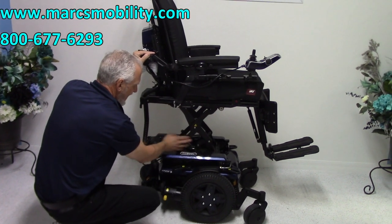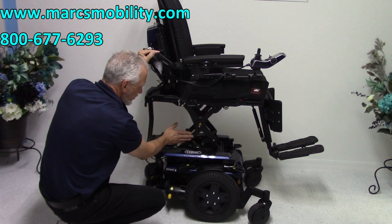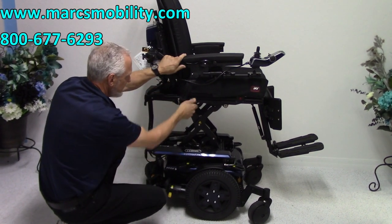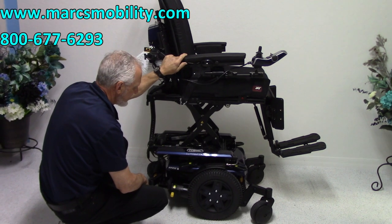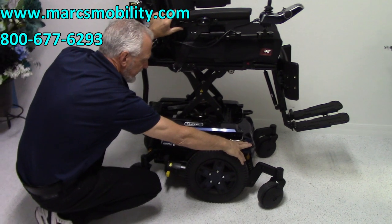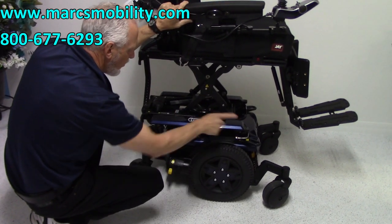You can see the actual actuator right here for the seat lift. You can see how well the armature is — it's a four-point seat lift, very straight, very solid, keeping the chair solid. We've got anchor points here to tie your chair to your lift and to your van. There's two on each side, for a total of four anchor points.